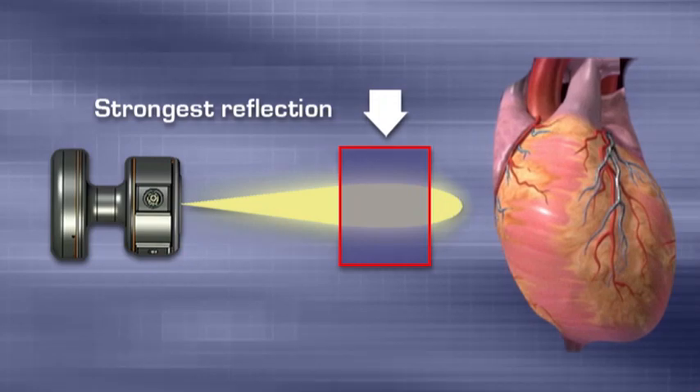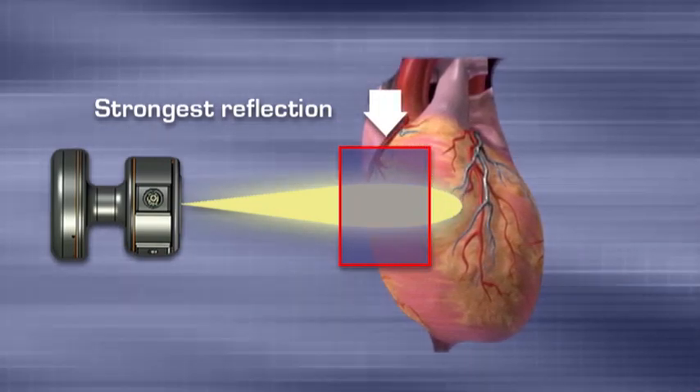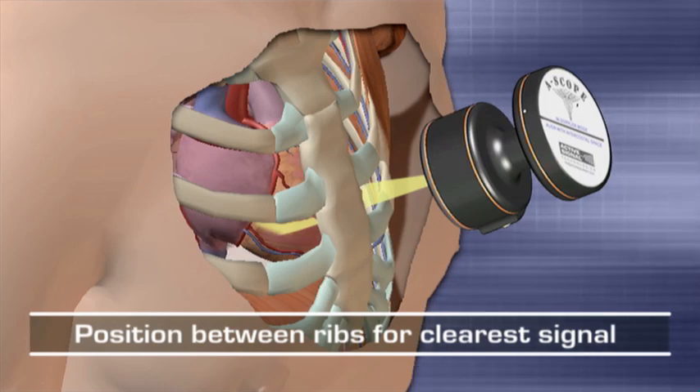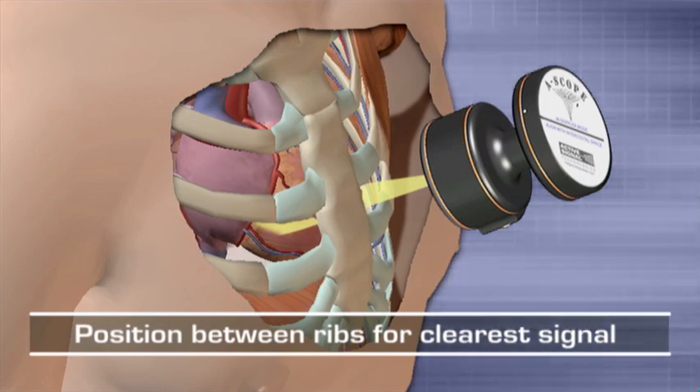The Doppler mode has a fairly small working volume ahead of the front face, kind of like a teardrop, and will only produce a workable return if that volume intersects a moving anatomical structure within the body. If that working volume meets a moving or vibrating surface, it will deliver a strong reflection which is translated into clear, well-defined sounds in your headset. Position and orientation of the stethoscope's front face are therefore critical to receiving clear sounds.